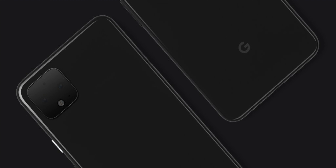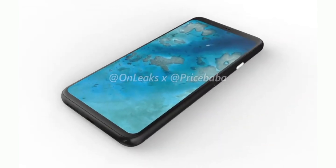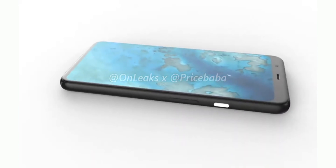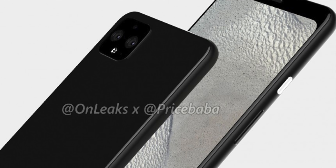Google posted an image of the backside of the Pixel 4 XL a few days ago, but the front side was still largely unknown. Today, the reliable leakster OnLeaks has posted 3D renders of the Google Pixel 4 XL, giving us our first look at the device.